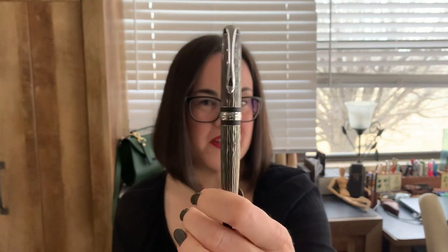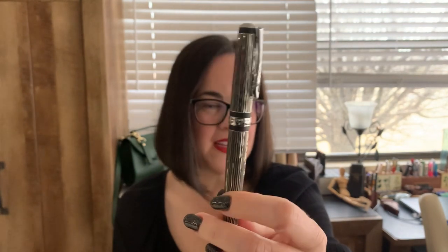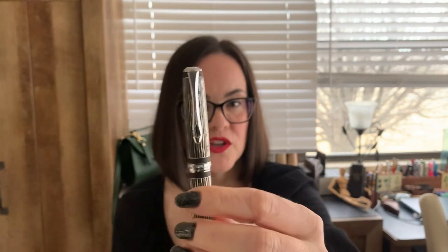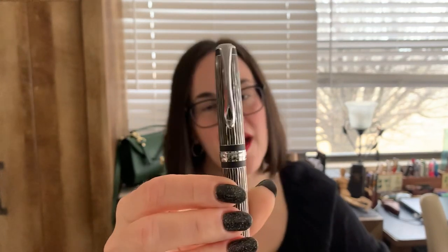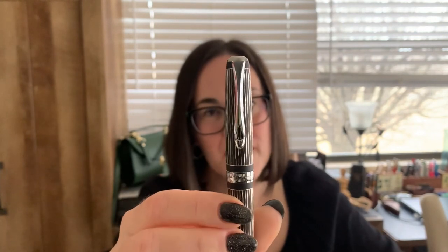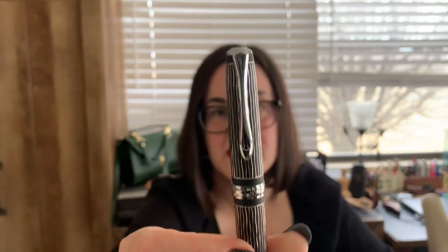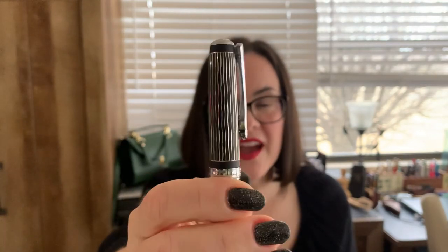It's gorgeous, especially the way that it reflects light on those waves. It is a guilloche patterning — there's no lacquer that goes over it, so you can actually feel the waves on this pen. I really love how this beautiful silver metal is contrasted with this matte black. It gives a nice contrast between shiny and matte, and also between the texture of the flat versus the waves.